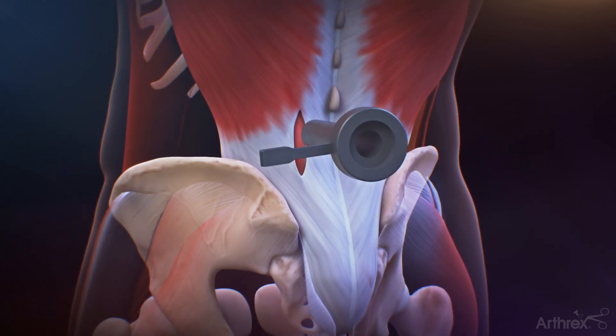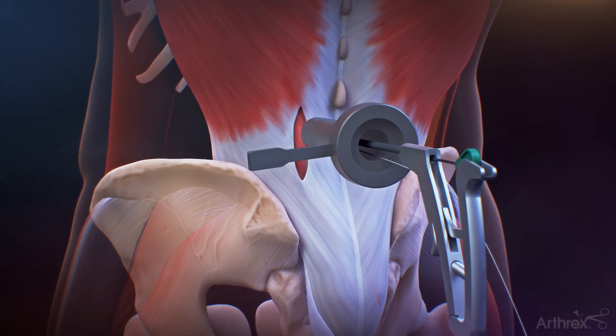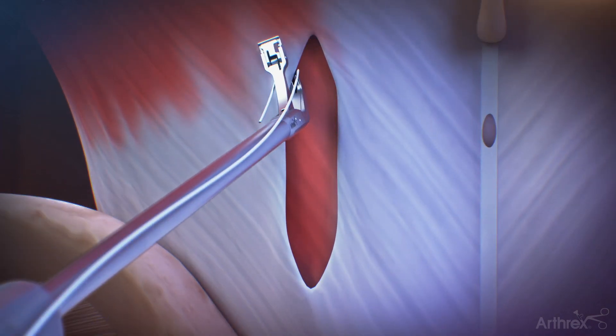With the suture properly loaded, pull the trigger to close the jaw and introduce the Scorpion into the incision to the depth of the fascia. Once the proper depth has been achieved, open the jaw of the Scorpion and slide the foot under the fascia.